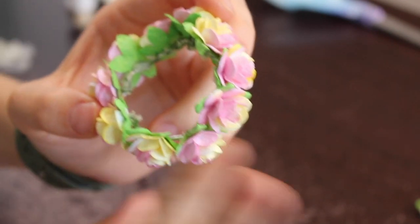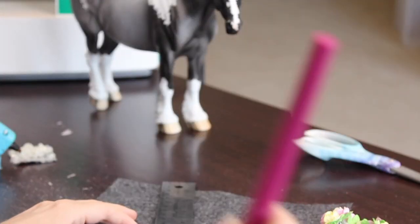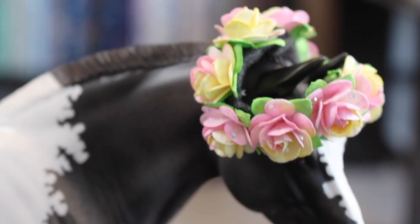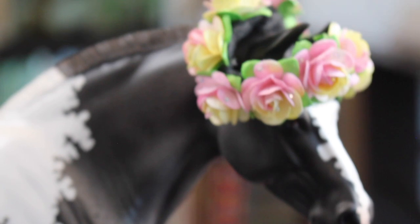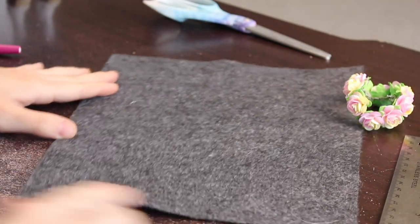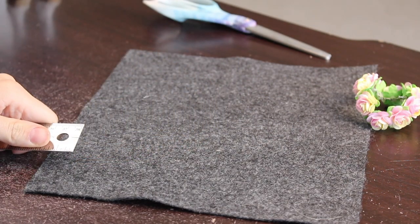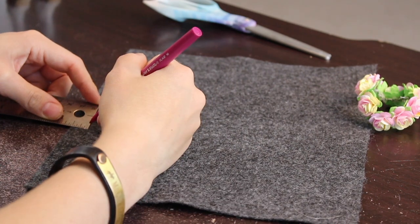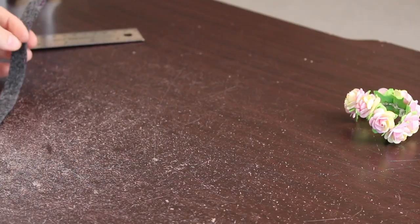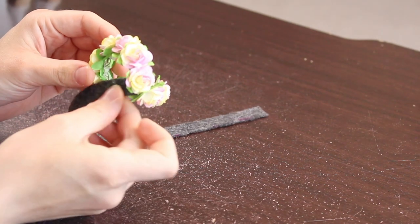You can see that the inside is bare wire and we don't want that because it will scratch your models. So now we're getting our felt, our ruler, and a pen so we can make the lining for the inside of the crown. You need to find a straight edge on your felt — this needs to be a half inch wide. Measure a half inch all the way up; I always cut more than I need just in case, then cut it out so you have a strip of felt.